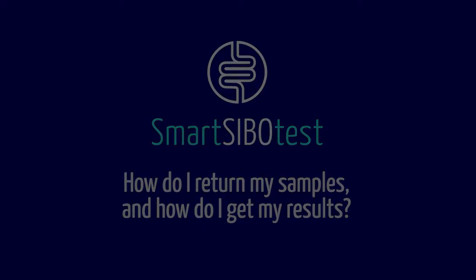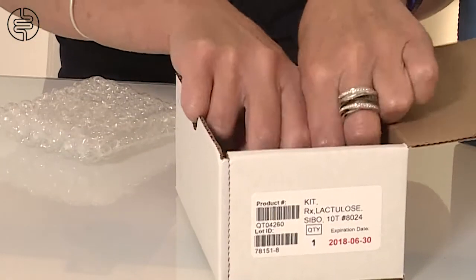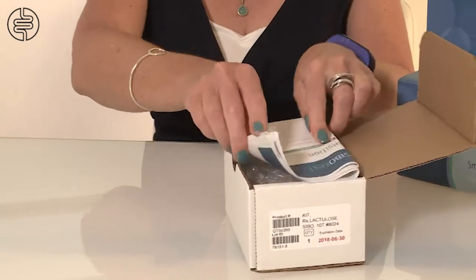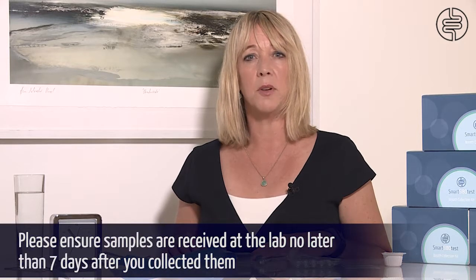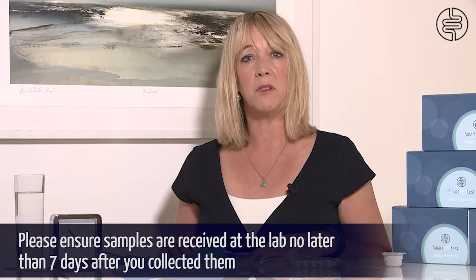After you have collected all of your samples, put the test tubes in the bubble bags provided and place them in the kit box along with the signed and completed requisition form. Seal the box with tape and return it to the lab. Samples need to be received at the lab no later than seven days after the sample collection, and your results will be ready in 10 working days after they have arrived at the lab.